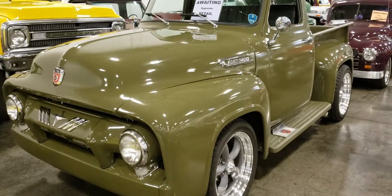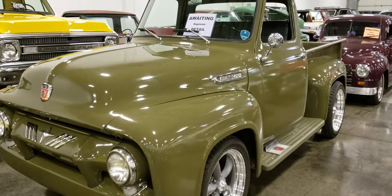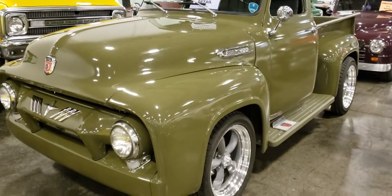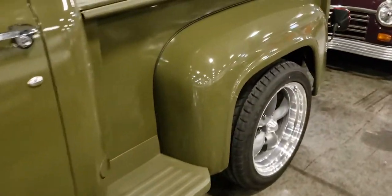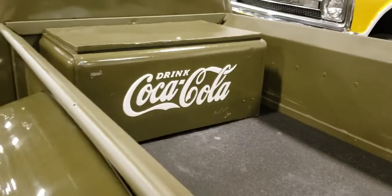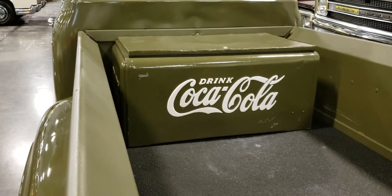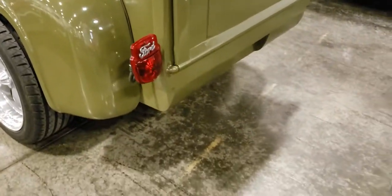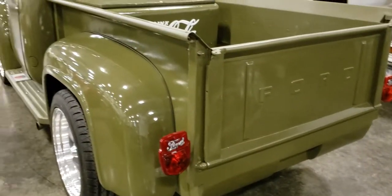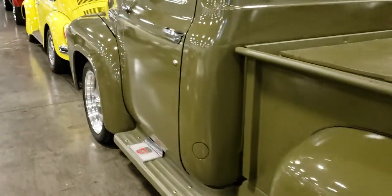Hey guys, welcome back to my channel and welcome back to another truck video. This is a Ford F100 in sort of an olive green color. It's got a Coca-Cola cooler in the back painted the same as the truck — I would have left that red, I think it would have popped a bit. No bumpers on it. Not crazy about this color, it's more like a pea green.